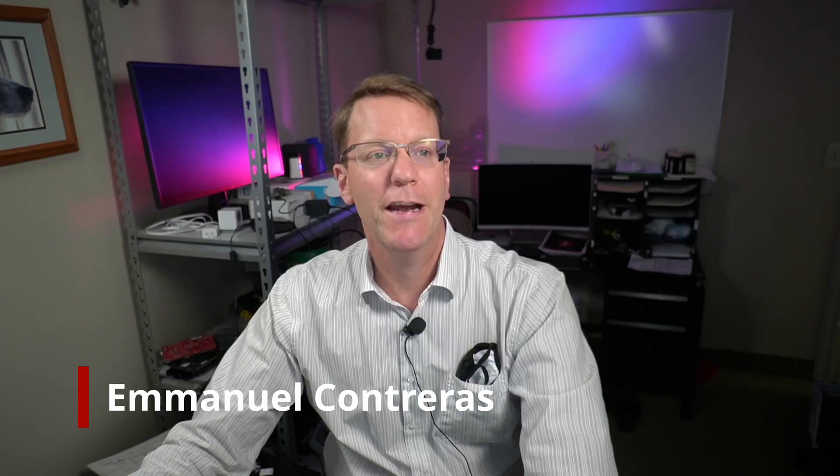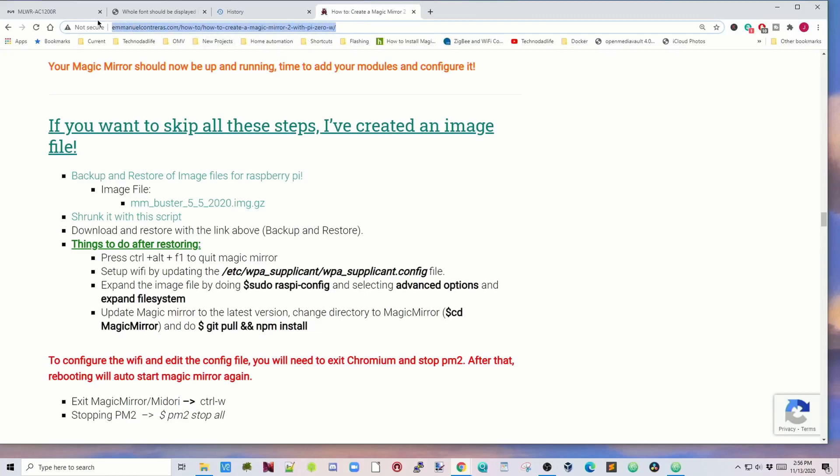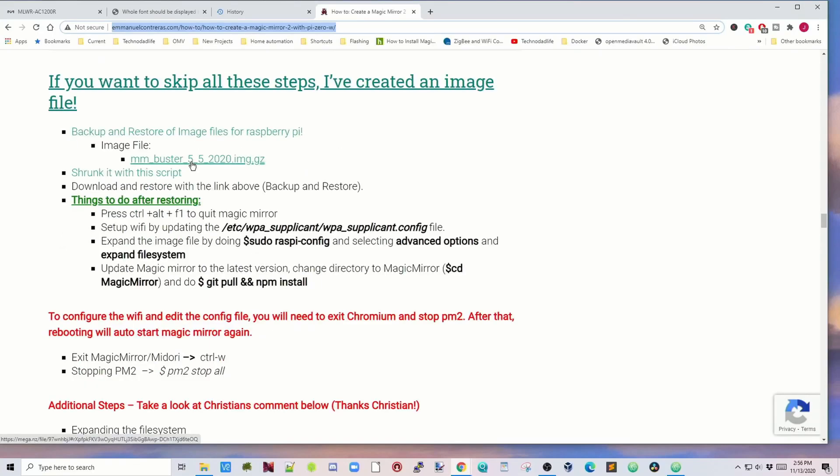What I did is I found an unofficial image by someone named Emmanuel Contreras. So what I'll do today is show you how to get that up and running on a Pi Zero. First, go to EmmanuelContreras.com - 'How to create a Magic Mirror 2 with a Pi Zero'. Scroll down halfway and find the part that says 'if you want to skip all these steps I've created an image file', then go to where it says MMBuster552020ImageGzip and click on that.